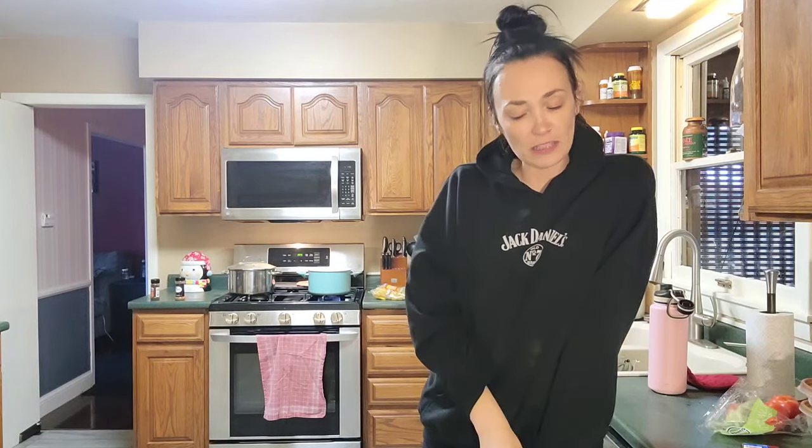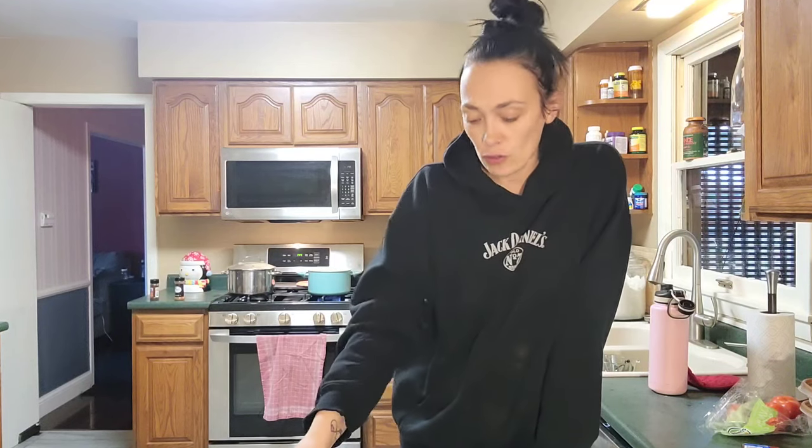I think this is the last recipe I'm going to add to this video. You guys have a great day and I hope you make this cake recipe — it is so good. Bye!